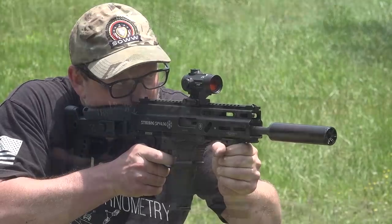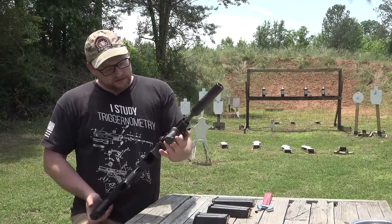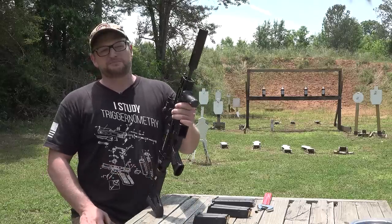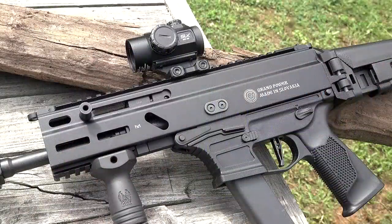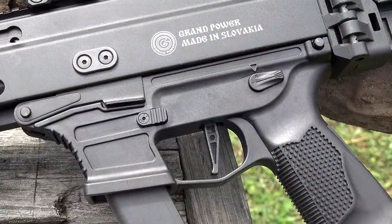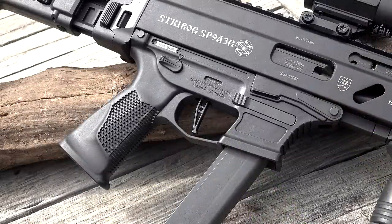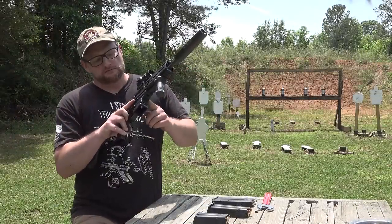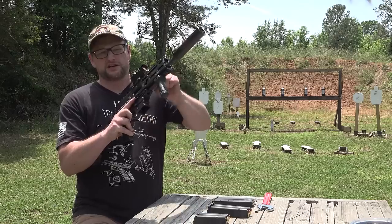So check them out — Gun Zone Deals — and a big thanks to them, of course. I like the Strybog a lot. The early versions were not without their little issues, but this particular version, I think they got everything about right where it needs to be. You do have a non-reciprocating charging handle. You have an ambidextrous safety, just one position safety. You have an ambidextrous magazine release. The bolt stop is a nice little stamped sheet metal bolt stop that you can get to from either side of the gun.